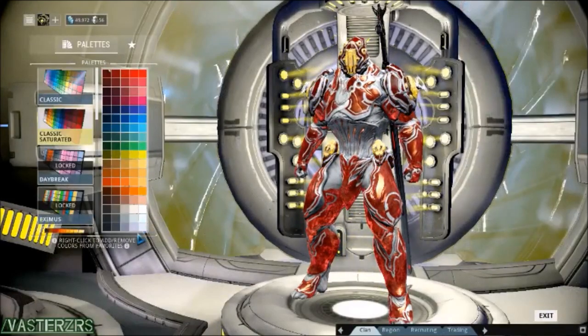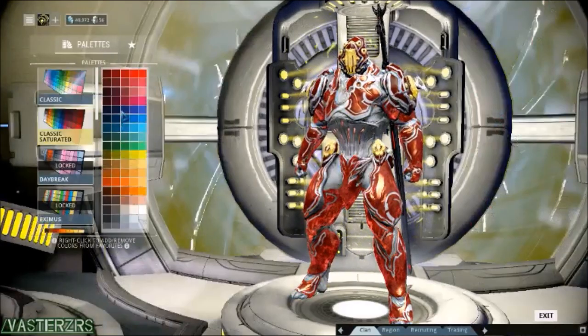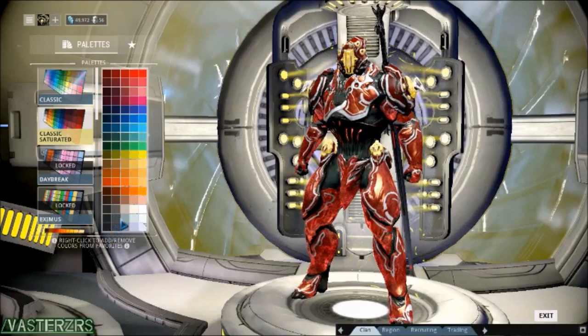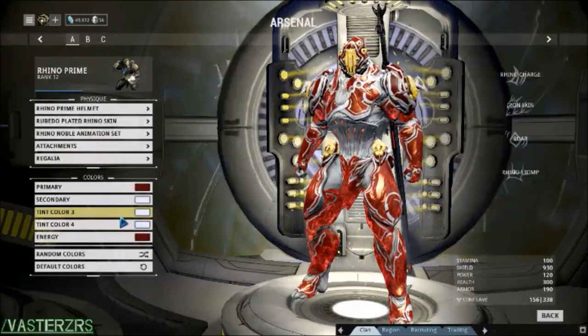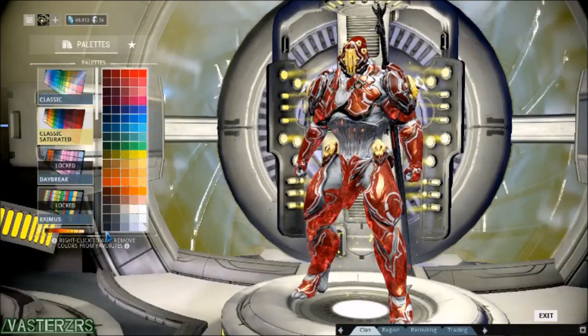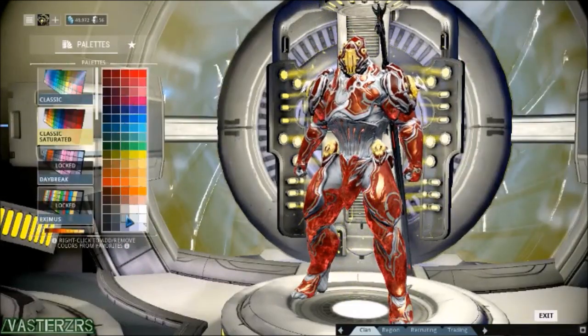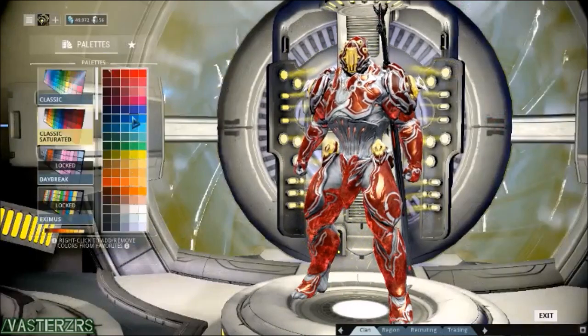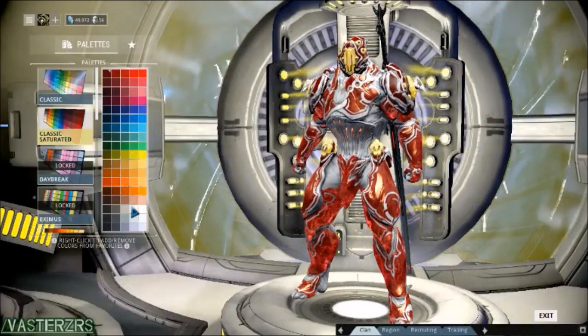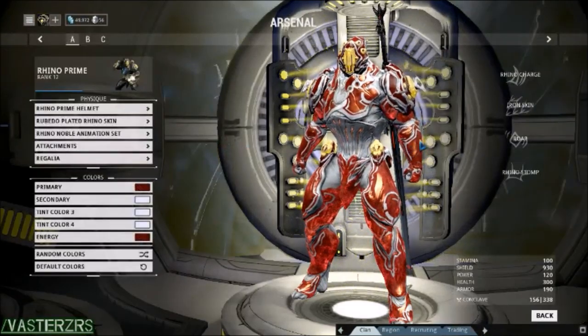And I almost forgot — you can also colorize stuff on the regular skin, but you can't colorize the skin that you actually put on the Warframe, which is the Ruby plated Rhino skin and helmet. You can't colorize that; it's going to stick with the red, glowing sparkle color. But it still looks really nice.